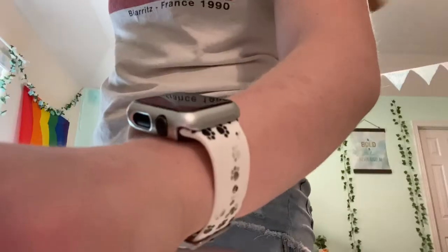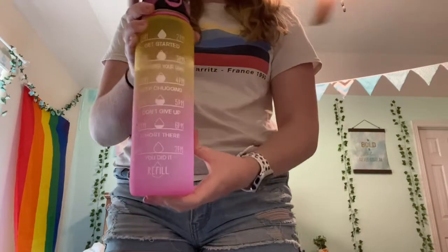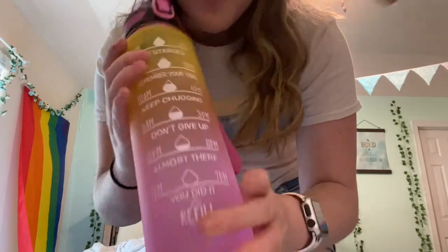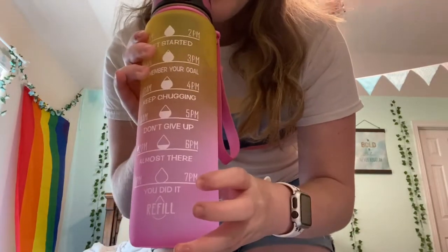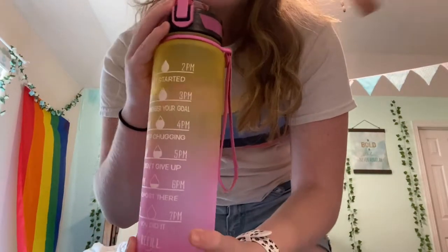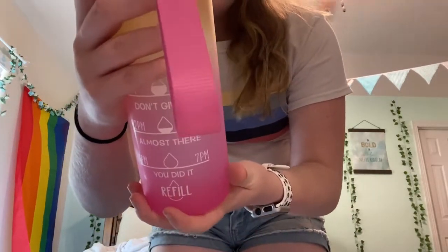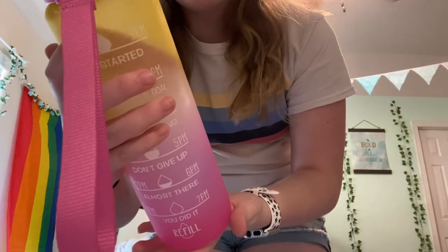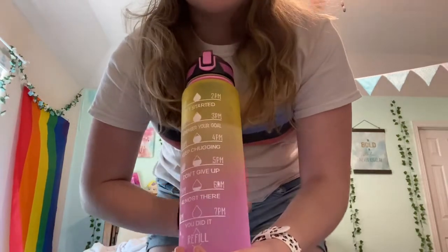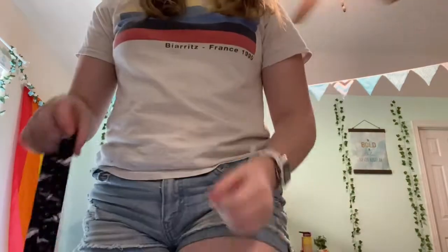I also forgot to show my water bottle — it's from Amazon and has time markers from 8 AM to 7 PM showing how much I should be drinking. It needs to be refilled once a day to get through all of it, and I think it's about 900 milliliters — each fill is 32 ounces.